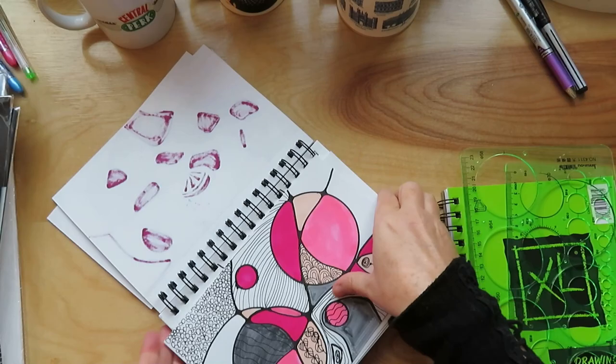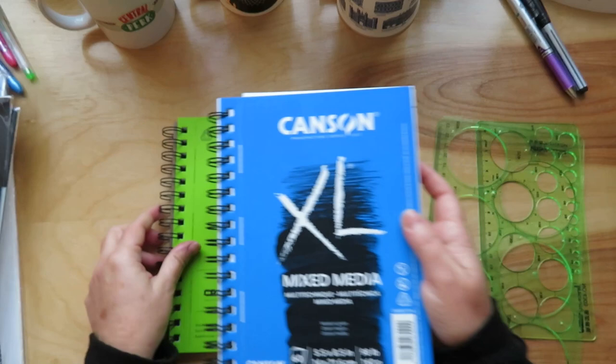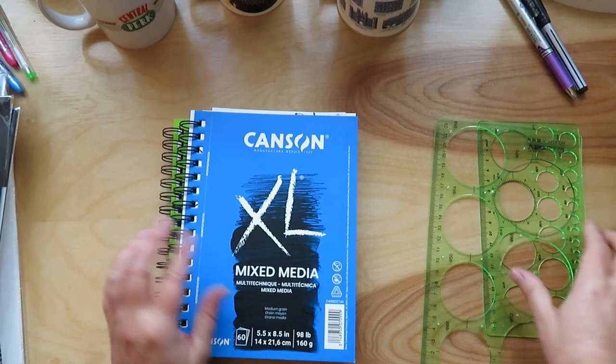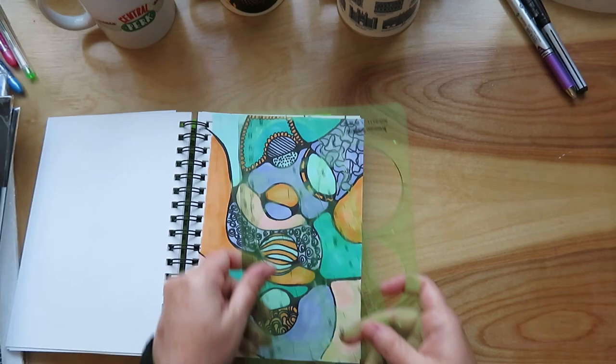I wanted a couple of notebooks to put all of that art in. So I got these two Canson notebooks. The mixed media one tends to work better because the drawing one doesn't hold alcohol markers very well. These are smaller — five and a half by eight and a half inches. And then I got some circle stencils from Amazon to use, like that page where I have circles I used this stencil for.